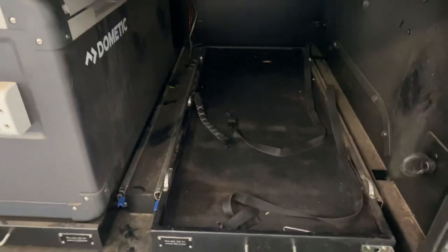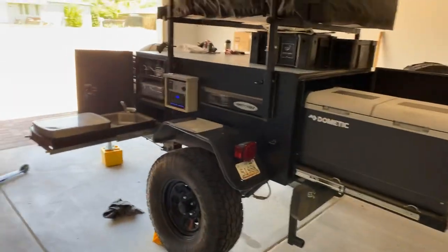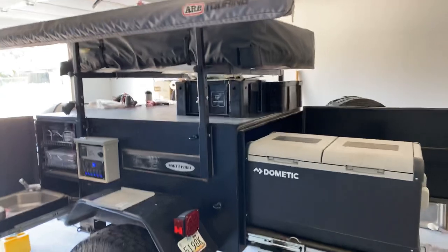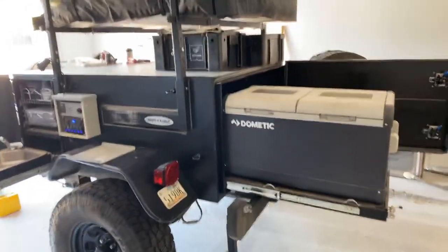In your main compartment, we use the Front Runner boxes. They stack really nicely in this space — the large one fits long ways and the smaller ones fit sideways. You can stack them but not too high; we've got some bungee straps that strap that down. And then we have the Dometic fridge freezer here. You have the fridge slid out, your cooking space out, your power box open. With your awning open, it kind of creates a nice little kitchen space. We ended up getting some LED string lights that when it's dark and the awning's open, we'll hang them around the awning.